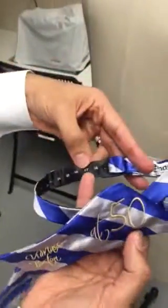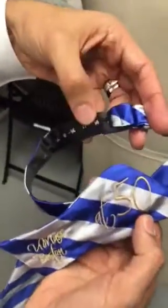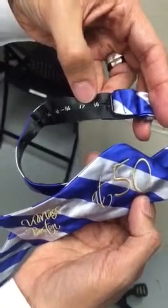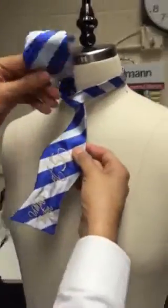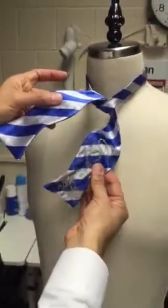Step number one is to open the strap of the bow tie and make it to be 17 and a half. Then you put it around your neck, looping the under strap over so the one with the logo is underneath.